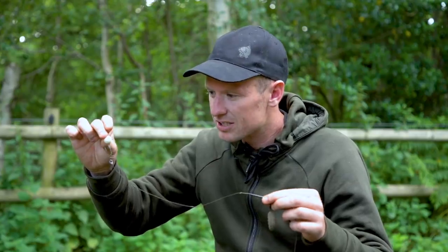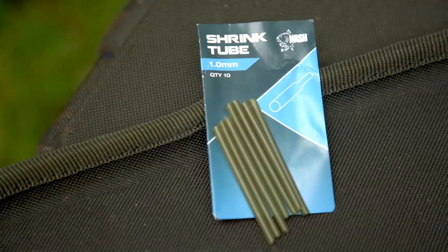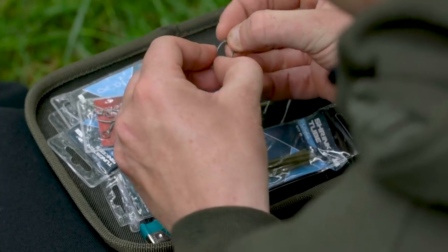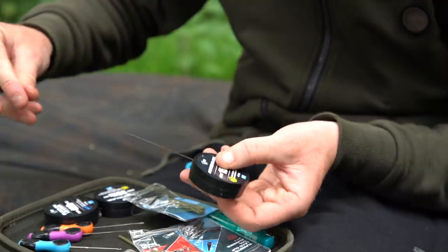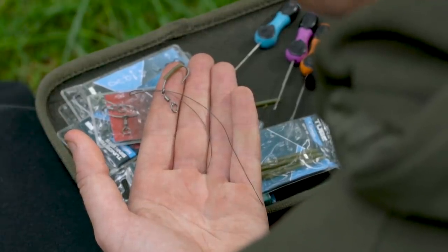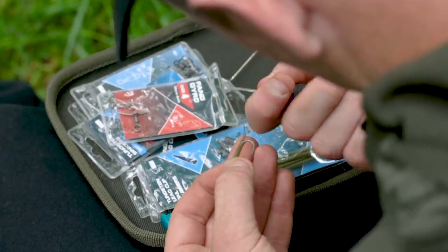To tie this rig, I first take a size 4 Fang Gyro hook. I then cut a sliver of shrink tube and thread it onto the hook — it's very important to do this at this stage as it makes life a lot easier later in the process. I then cut a small section of 15lb Armourlink which will act as my slip D section. I form a loop, put it through the eye of the hook, then pull it through the shrink tube using a baiting needle, which makes the process a whole lot easier.